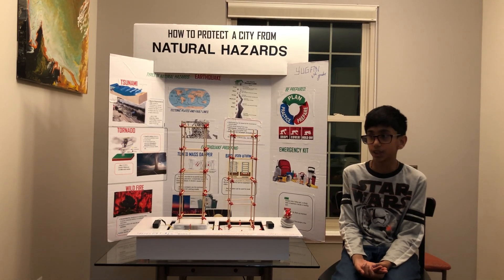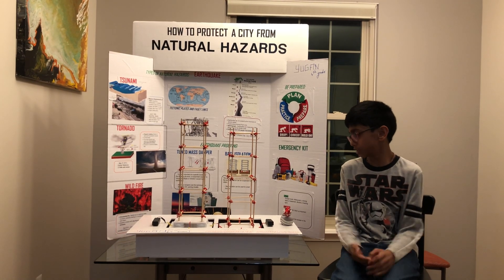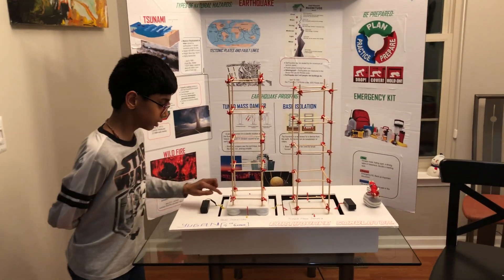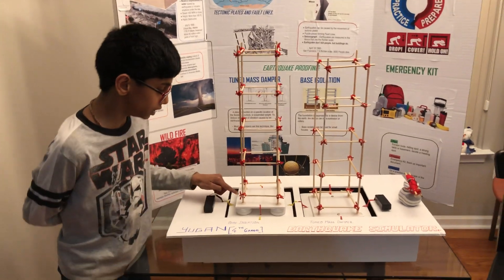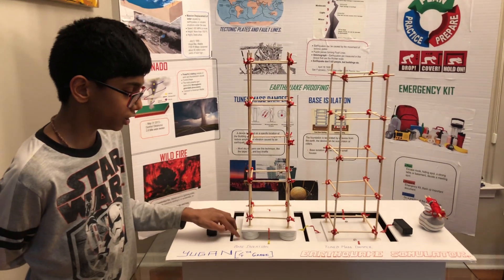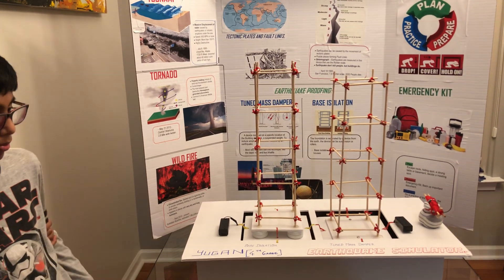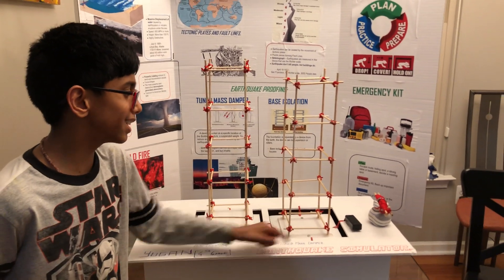But I'll just show you two ways. The first way is base isolation. The base isolation is a device underneath the foundation of the building. It absorbs the energy but doesn't pass it on to the foundation, so the building won't shake as much as a normal building.